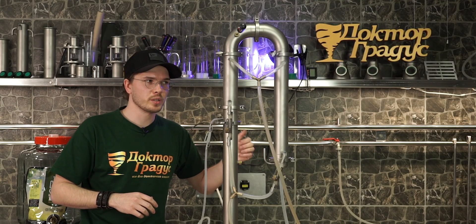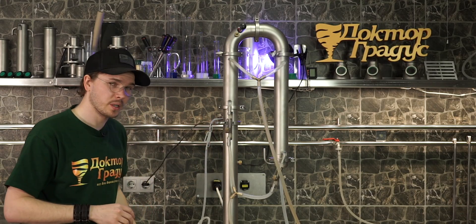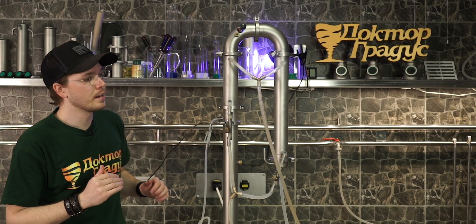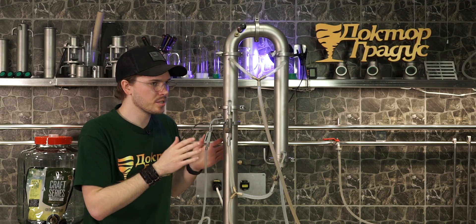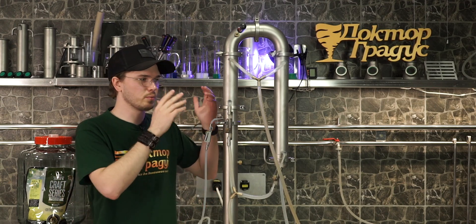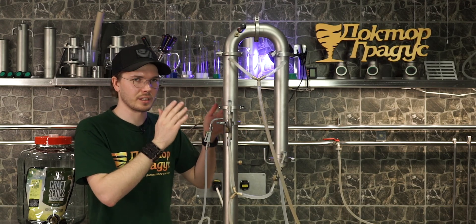I added just a little bit of water to my system because we increased the power up to 2.2 kilowatt. At this moment you just need to understand what you're aiming for if you're a distiller running this kit.